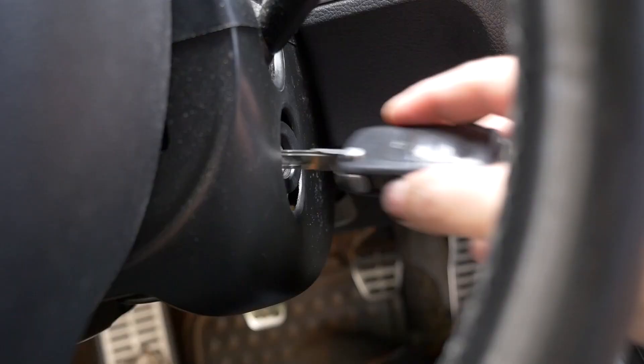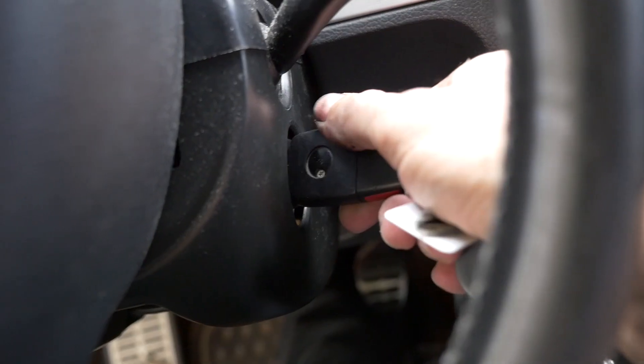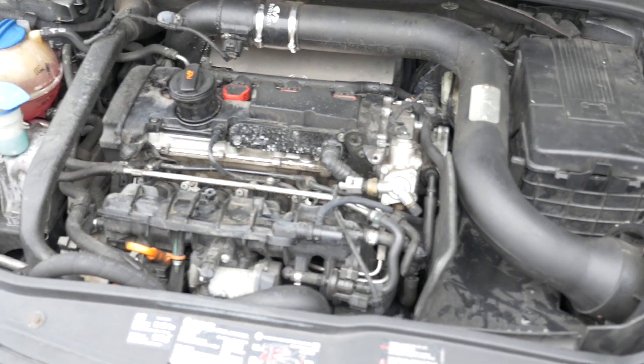Moment of truth. Everything looks good up here. Don't see any drips. Reservoir's holding coolant. I think we're good to go. I'll take it for a test drive and catch some fish.